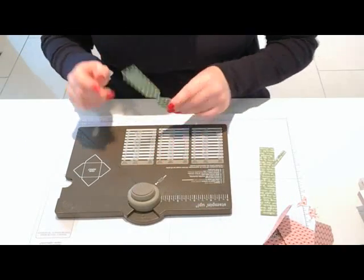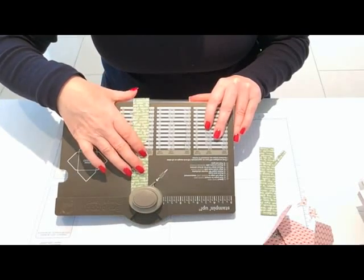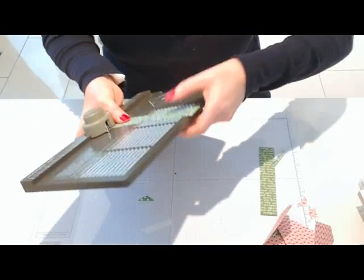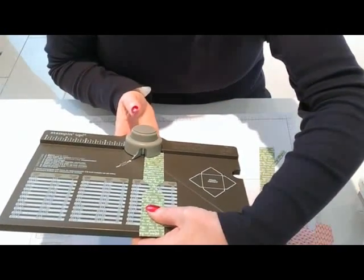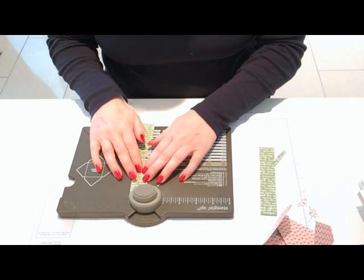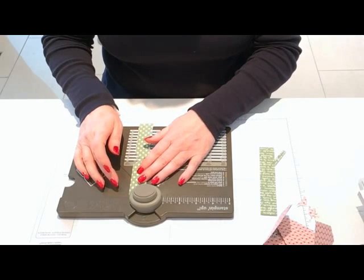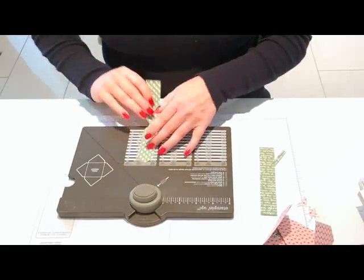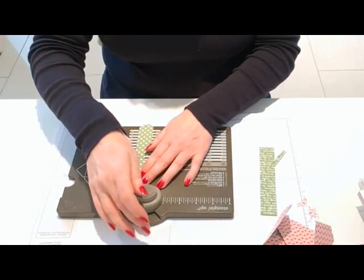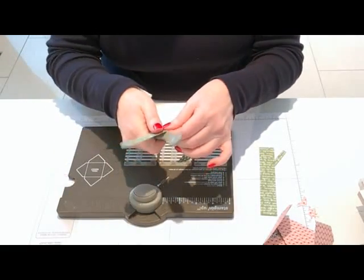Then put the left-hand edge in, line it up with the edge of the plastic, and punch. Flip it over and do the same, then repeat on the other end — flip it over and do the other side. Basically, you're chomping away the corners. Then hold it in the middle and bend it with your bone folder just to give it a little movement.